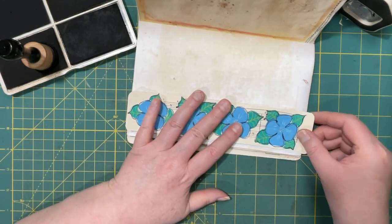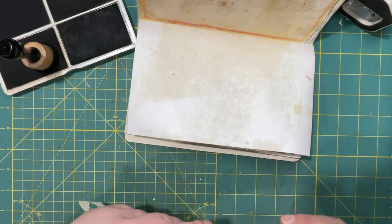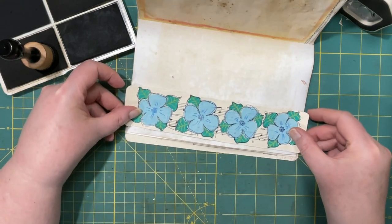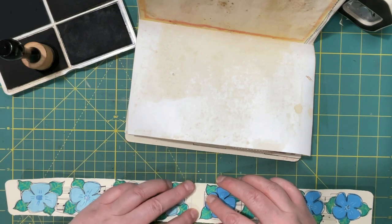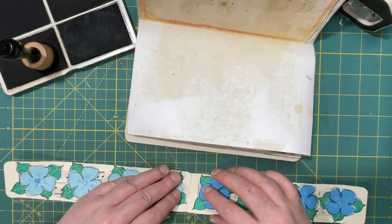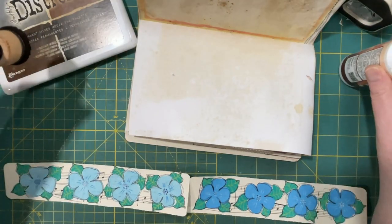I purposely made them a little longer, or taller, than the page. I could just glue them together, I could tape them and overlap a bit — I think I might glue them actually. I'll try that after I finish inking.